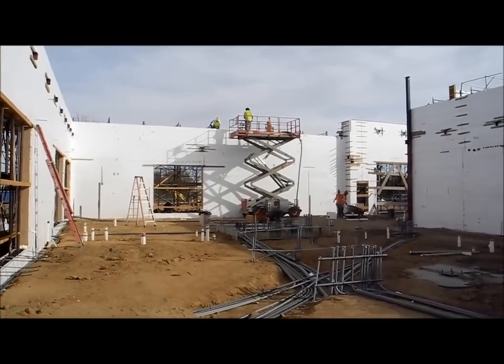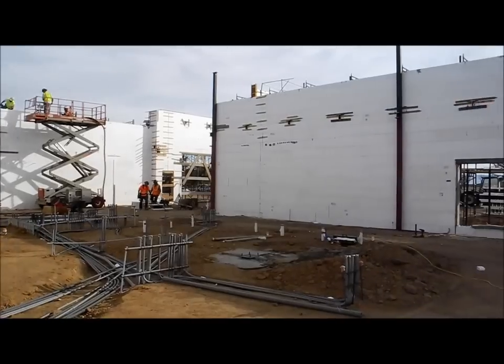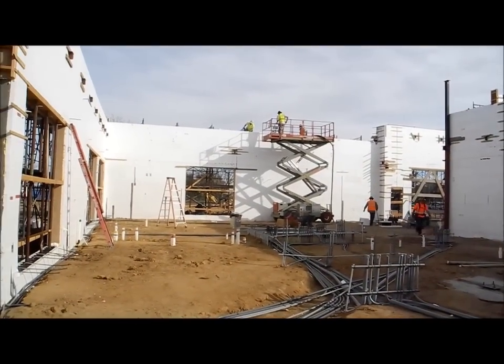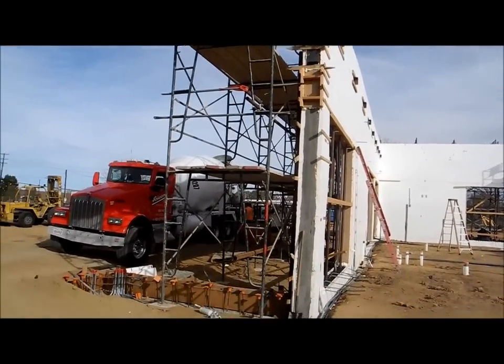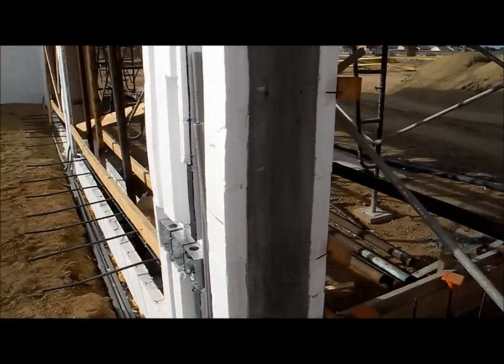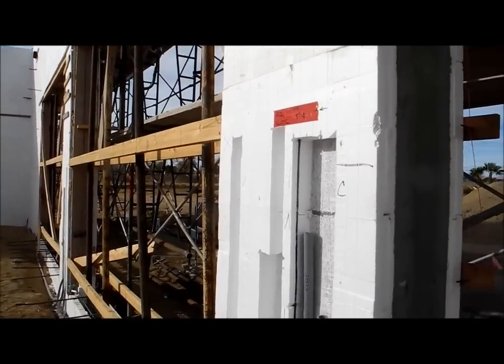We're about three hours into the pour and those guys are topping out. One of the benefits of insulated concrete form construction is those guys are over there pouring solid cast-in-place concrete walls. The first lift was already poured last week — that's what that looks like — and the electricians are already on the job.